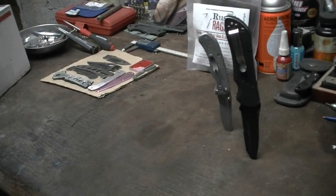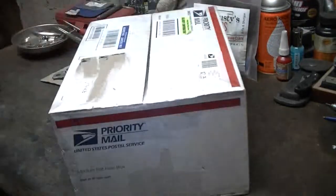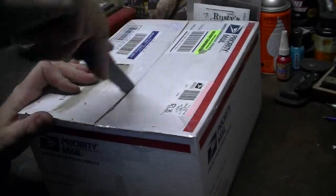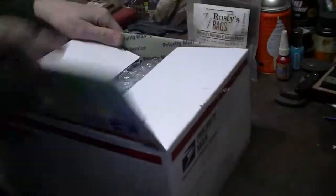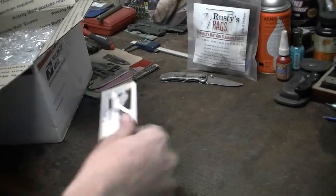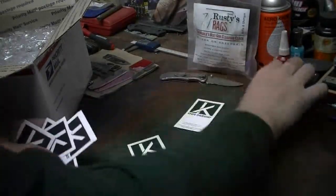It's Knife Thursday and I got a special package in the mail from Chris over at Knife Thursday. I have a feeling I know what it is. So we're going to open this thing up and see what's inside. Here we go, people. If you don't know about Knife Thursday, go check them out. We got to do this right.